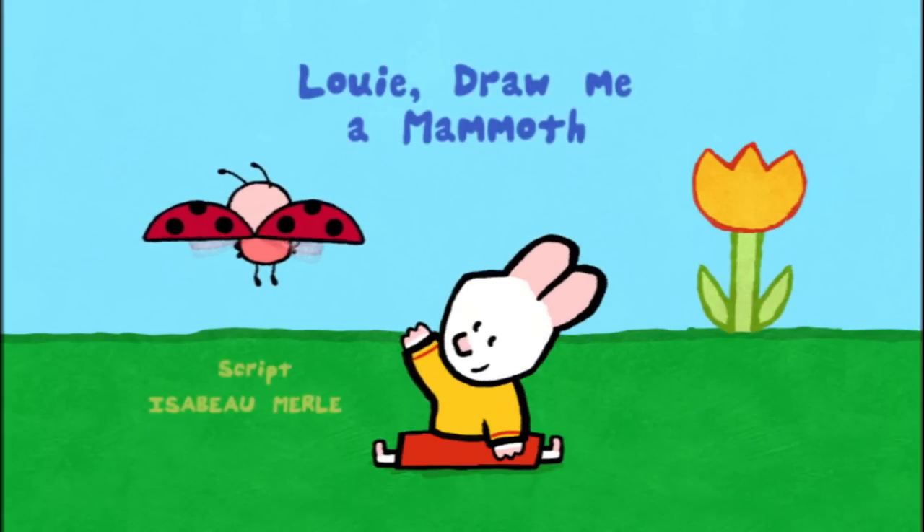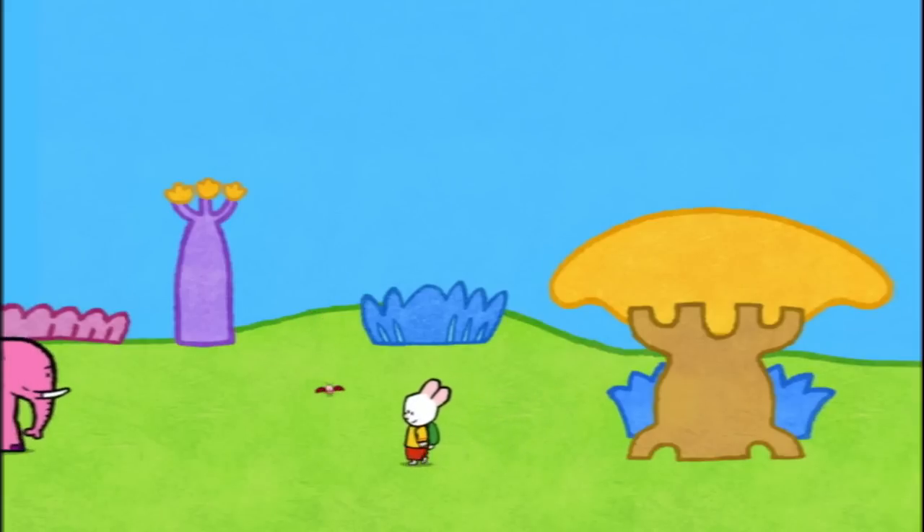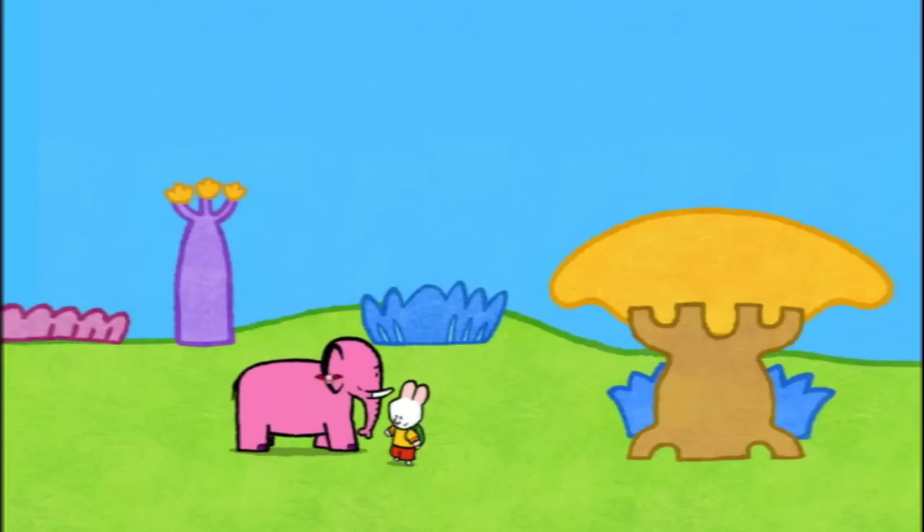Loomies, draw me a mammoth! Hello, Loomies! Hello, Yoko! Hello there, my friends.